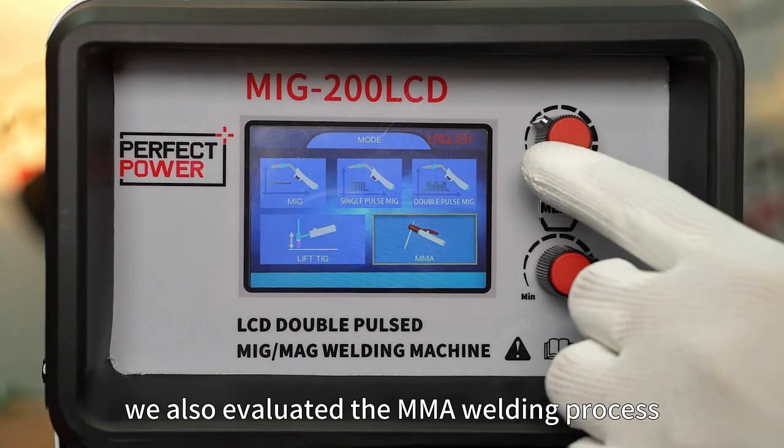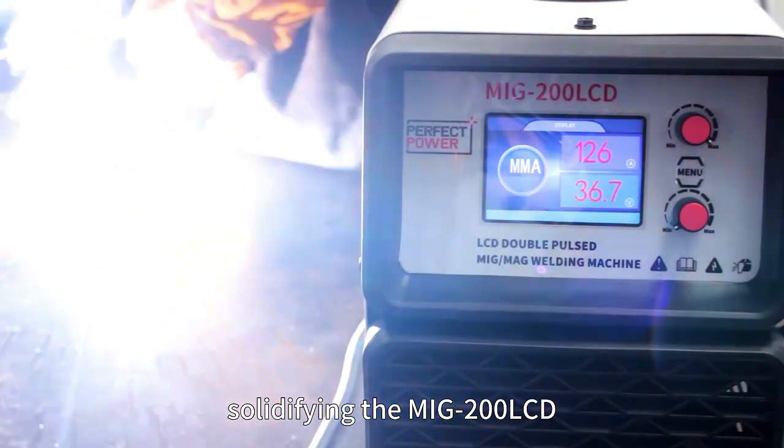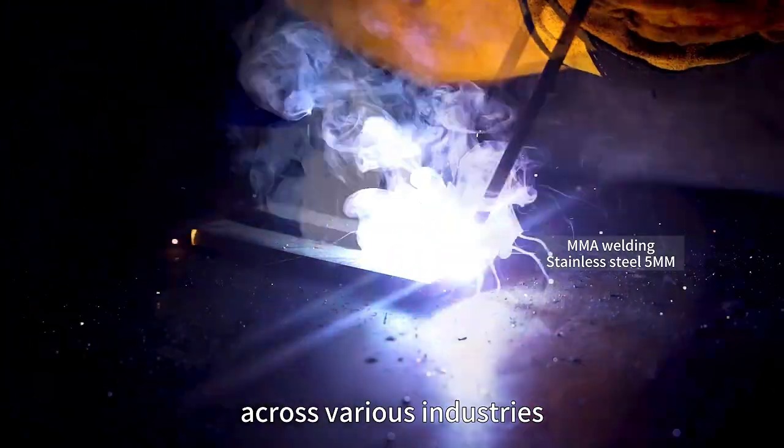Concluding the tests, the MMA welding process was also evaluated, solidifying the MIG 200 LCD as a reliable and versatile welding partner across various industries.